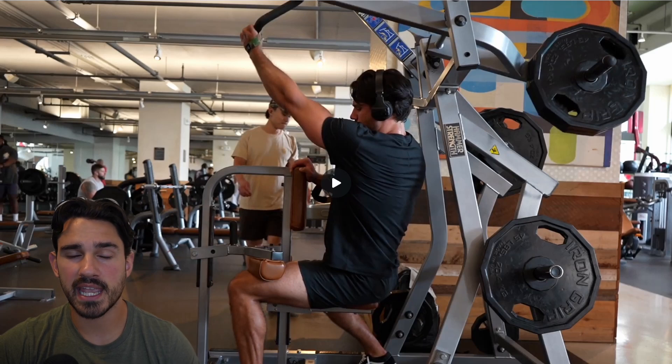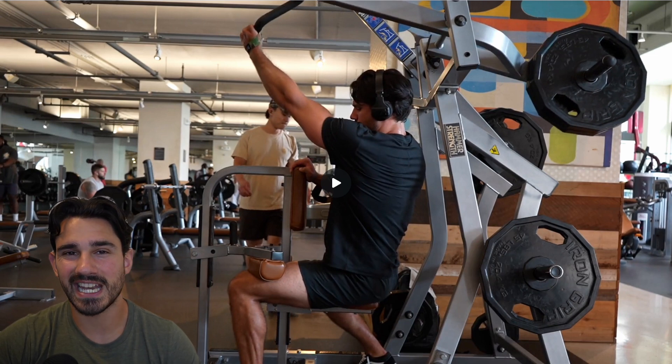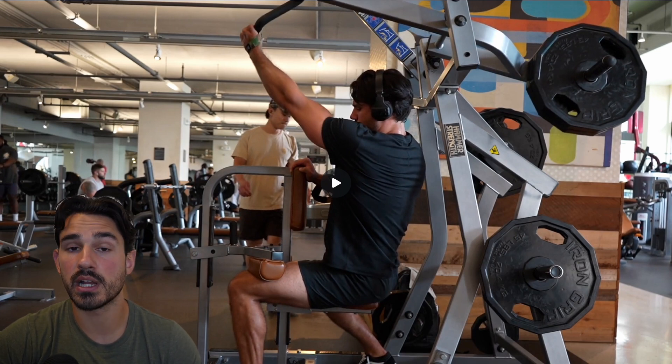Hey everyone, today I wanted to talk about the mechanics of the hammer strength pulldown machine and specifically the biomechanics of training, in this particular case, the upper portions of the lats. Can you train other muscle groups on this machine? Absolutely. But just for reference, this is not going to be an anatomy-based video. It's going to be based on the physics of the machine and how I'm interacting with it to accomplish the goal of training the upper lats.